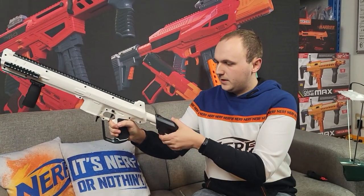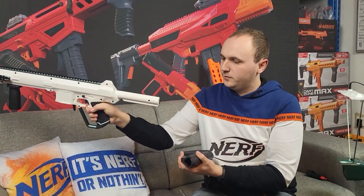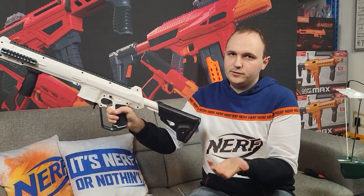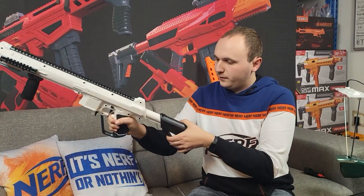The stock goes on a standard buffer tube, so there's room to use other stocks — whatever you prefer.